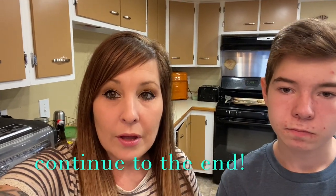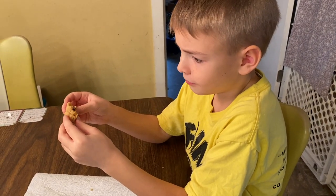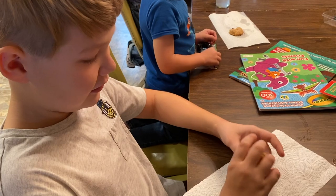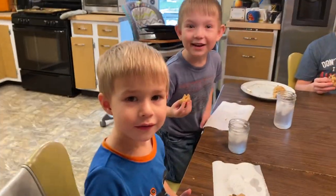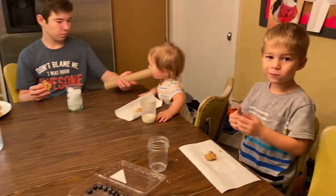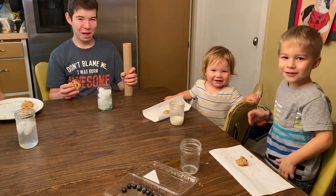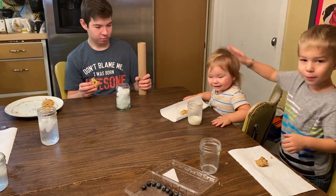I hope you guys liked our video — don't forget to like and subscribe. Hudson, how do you feel about the tofu chocolate chip cookies? Did you try it? Delicious! Do you like them? Yeah! Evelyn, do you like the cookie? Yummy, yummy!